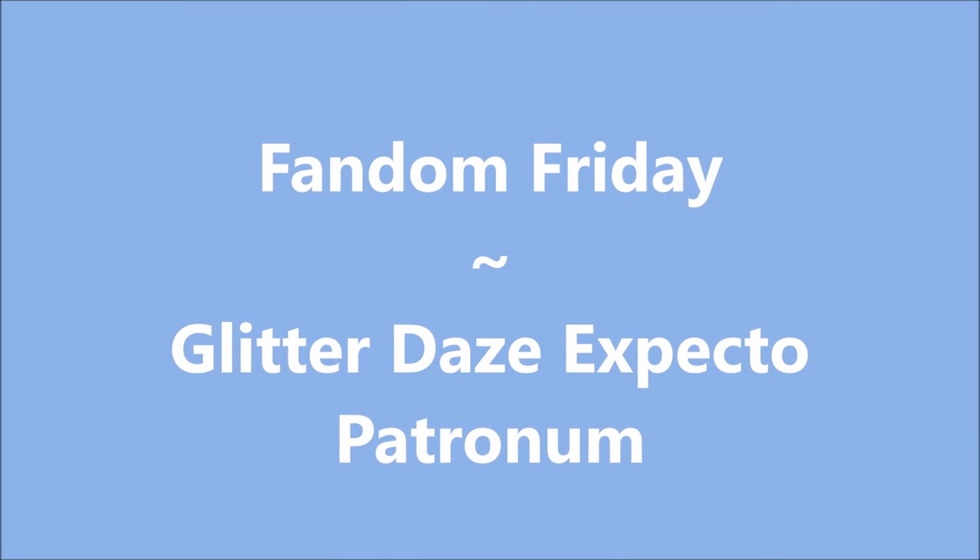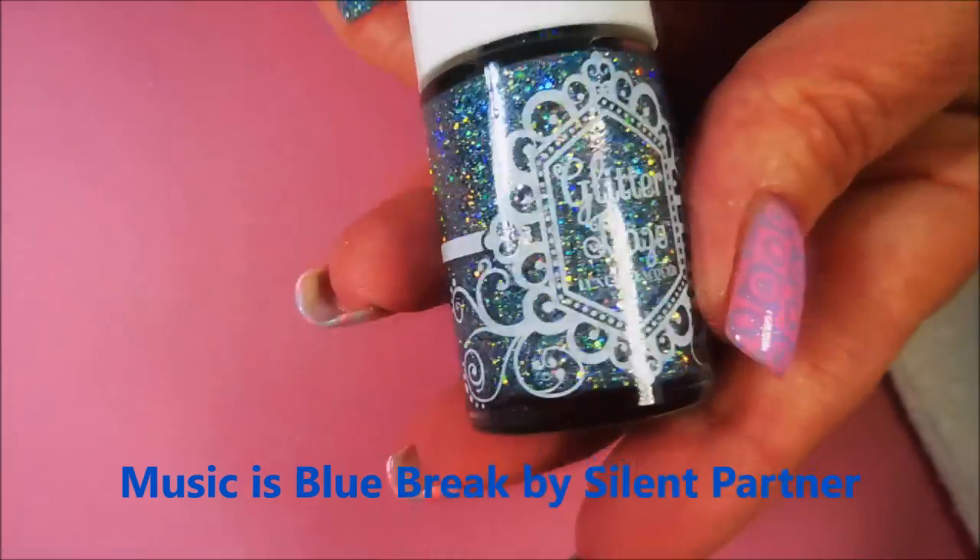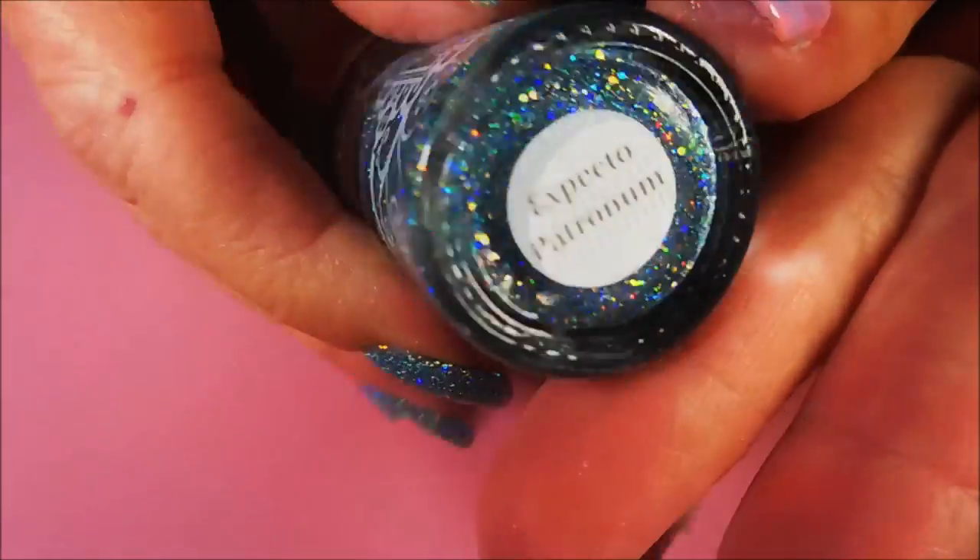Well, hello my friend and welcome to my channel. Today I've got a Fandom Friday and this is Glitter Day's Expecto Patronum. I started off with Nailtik's Formula 2 and here is Glitter Day's Expecto Patronum. I probably own 50 polishes called this — it's going to get real confusing at some point.